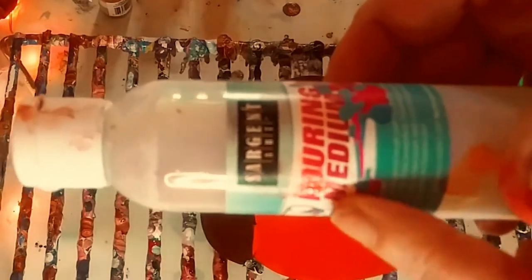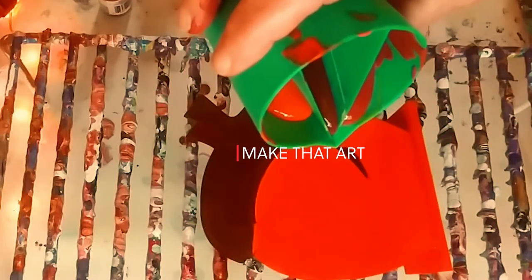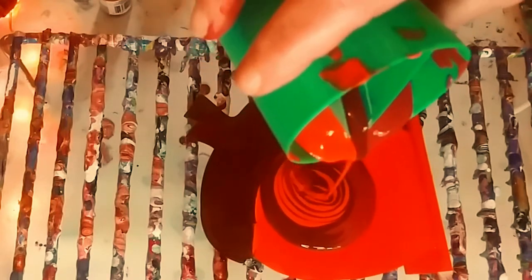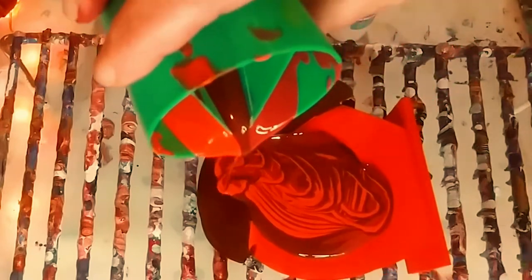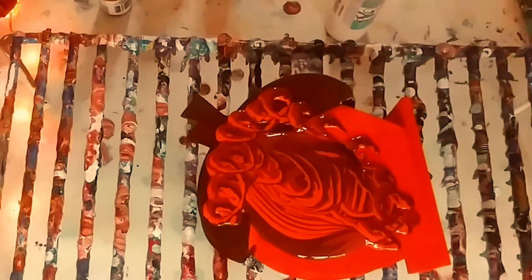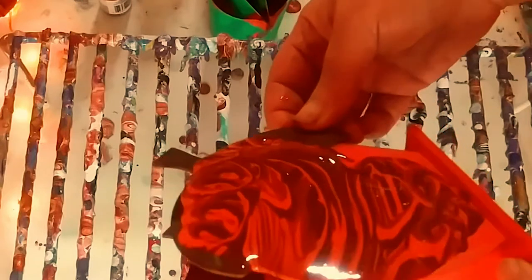I also got this at the Dollar Tree — it is Sergeant pouring medium. I'm using my split pour cup by Artsy Fartsy Lovers Make That Art — I'll put the link in the video. I am just doing kind of a split pour, a ring pour, being fluid with it. It is fluid art and I am just going to tip and spread.